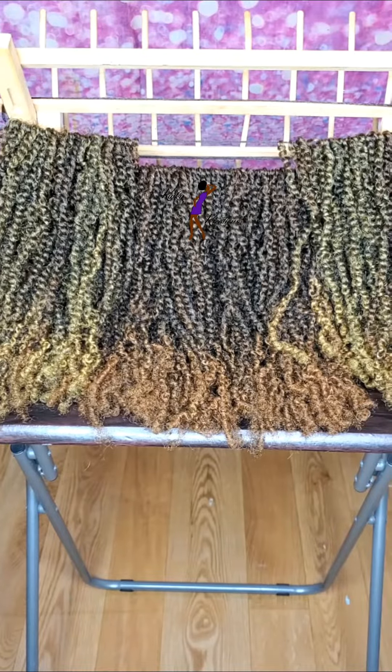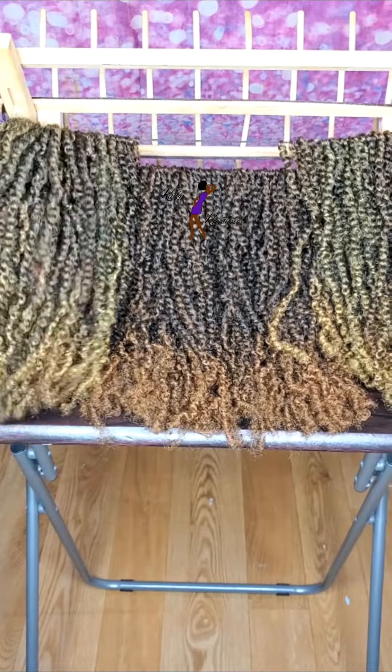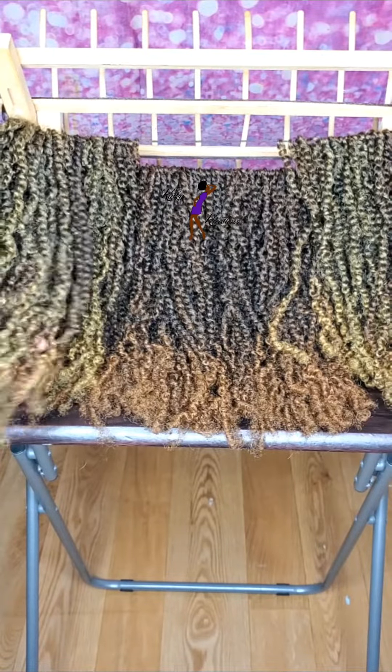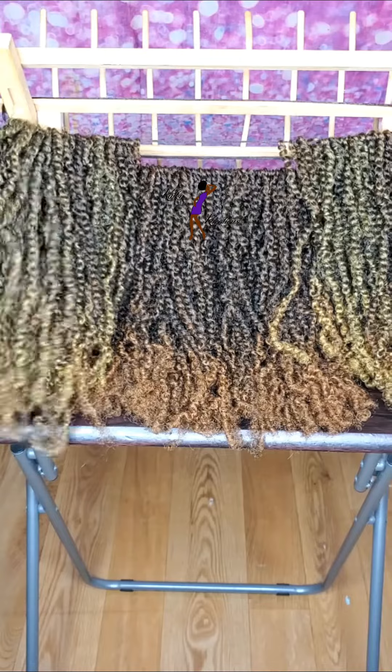So I went ahead and made all of these twists by hand. These twists are a little bit different — this is more of what I would say a kinkier texture type of twist.